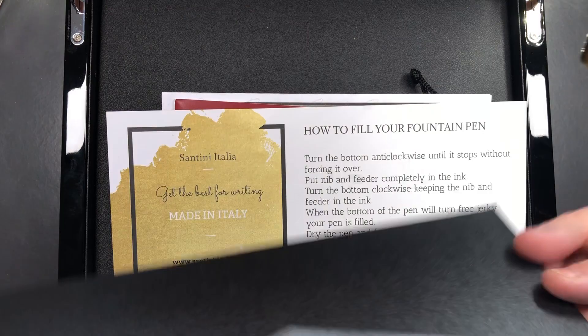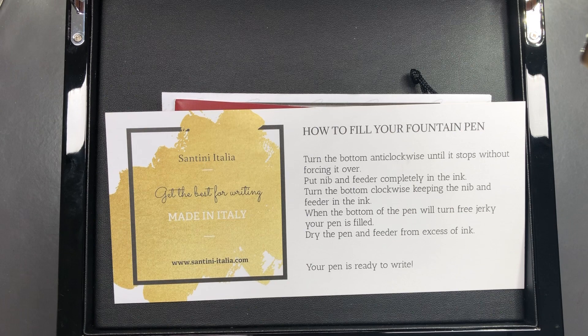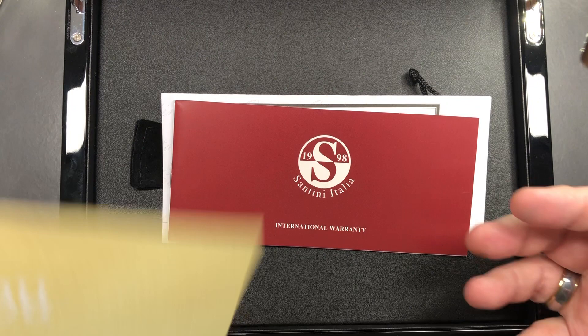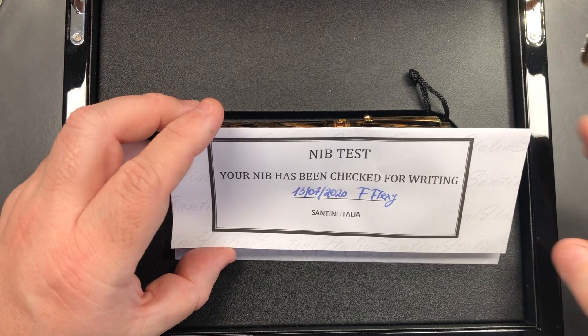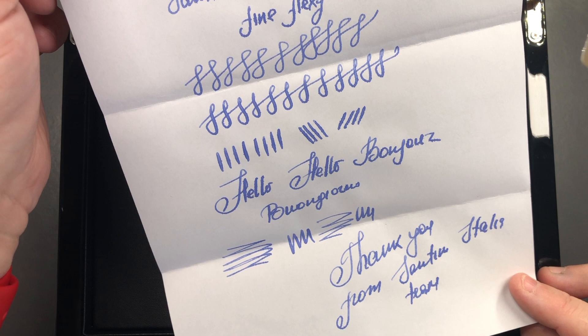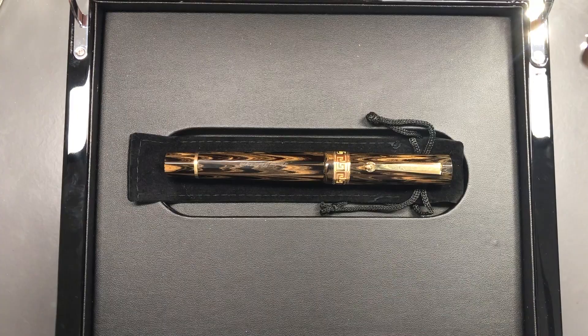You also get a Santini Italia envelope, and this has the invoice for the pen and the address of the person who's loaning me this pen, so I'm not going to open that on camera. It also has a how-to-fill-your-fountain-pen guide — this is a piston filling pen. You also get a 'Thank You from the Santini Italia Team,' an international warranty booklet, and a nib test. This is a fine flexi nib, so if I open this up you'll see the writing in blue ink — it is quite flexi, and the paper is feathering quite a lot.